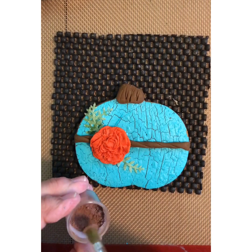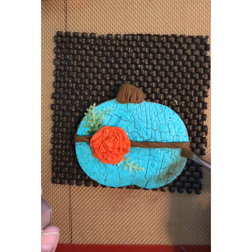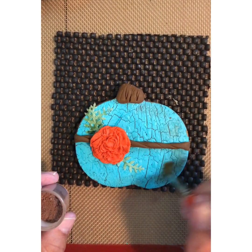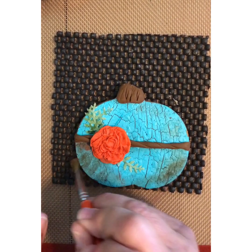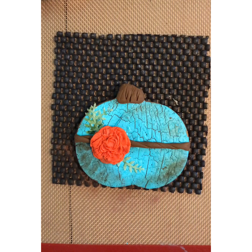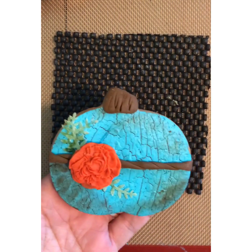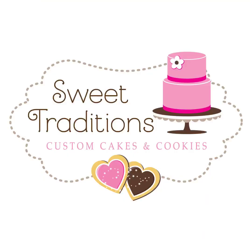For a little bit of extra dimension, get a brown or tan petal dust and lightly brush it around the edges. It goes into those cracks and really accentuates them, making your cookie look more antiqued and weathered. And that's pretty much all there is to it! This technique works really great for anything rustic. Have some fun and make sure you post what you create — thanks for watching, bye!